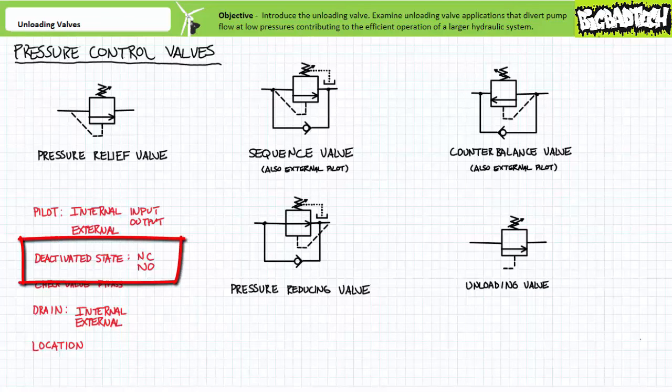All pressure control valves have a deactivated state. When pressure in the pilot line exceeds the adjustable set value, the valve actuates into its opposite state. Most of these valves are normally closed, and open when pressure exceeds the set value, operating just like an ordinary pressure relief valve. The exception is the pressure reducing valve, which is normally open and closes when pressure exceeds the set value — that's a dead giveaway.